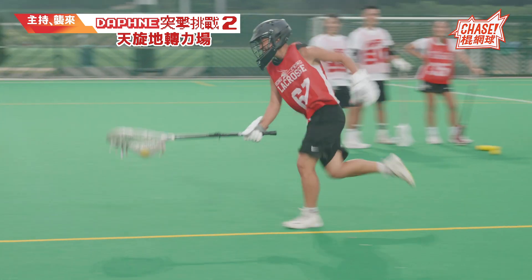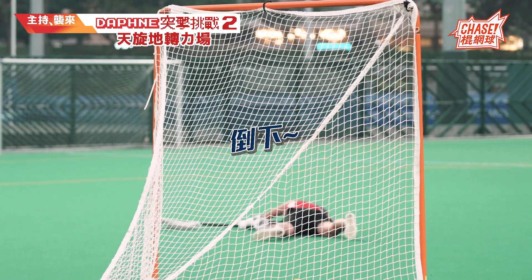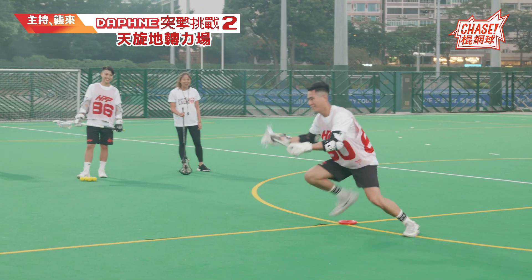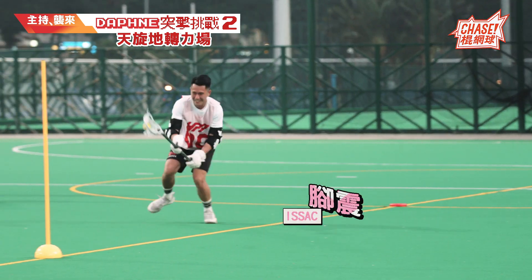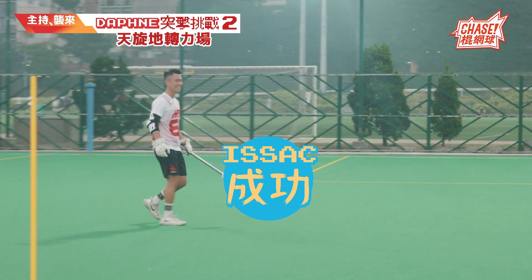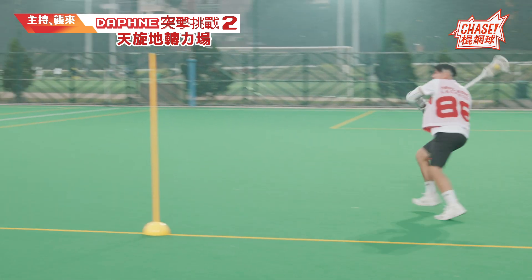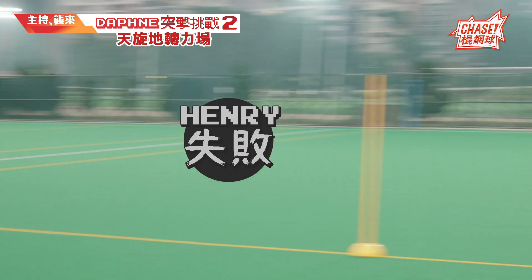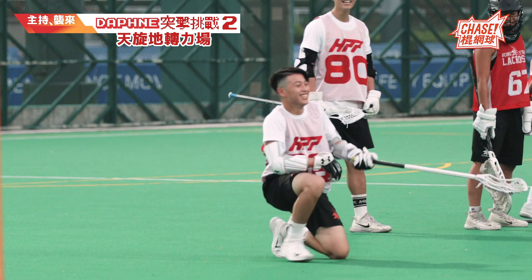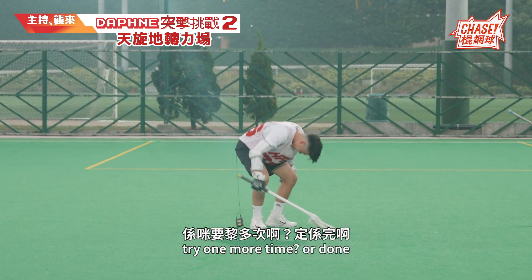Okay, go! 掌得好啊！是否要來多一次還是完啊？終於來多一次！他們打棍網球是不是好型呢？